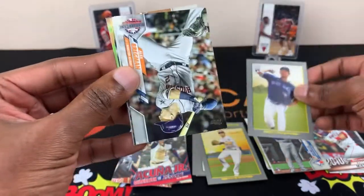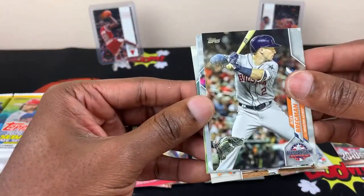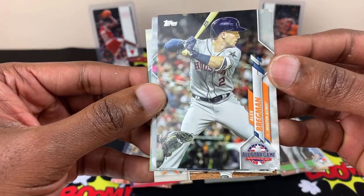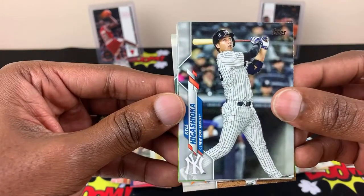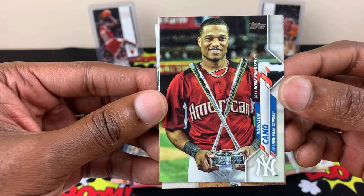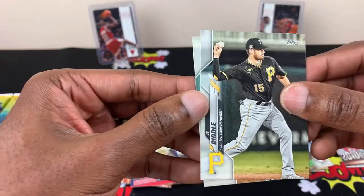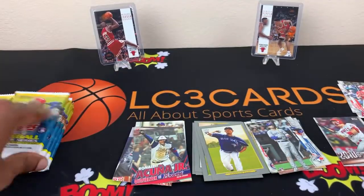Yamaguchi. I'll go back and fish them out. Alex Bregman. Robinson Cano — I think he's pretty good, Home Run Derby. JT Riddle and Zach Greinke.